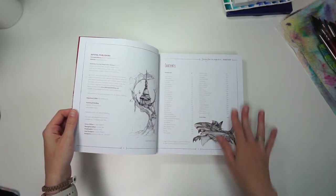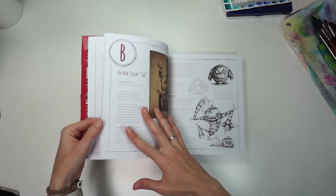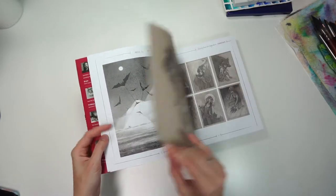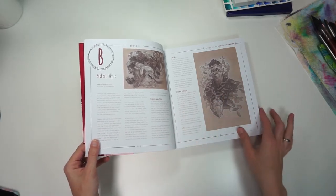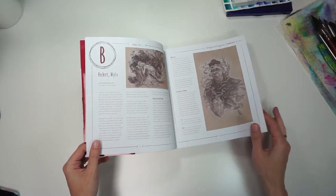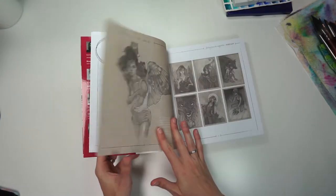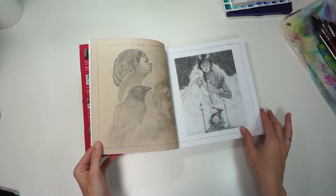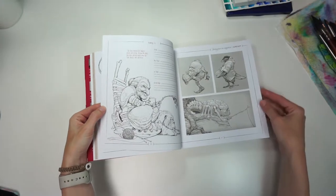Look at this contents list. There are some really incredible artists in here. I'm such a fan of Wiley Beckert — she has a section right here at the very beginning. It talks a little bit about how she keeps a sketchbook, inspiration, techniques, those sorts of things. You get some nice samples of what she does, which I find very nice and appealing. I enjoy large books like this that have a lot of artists in them because it's a great way to discover new artists.